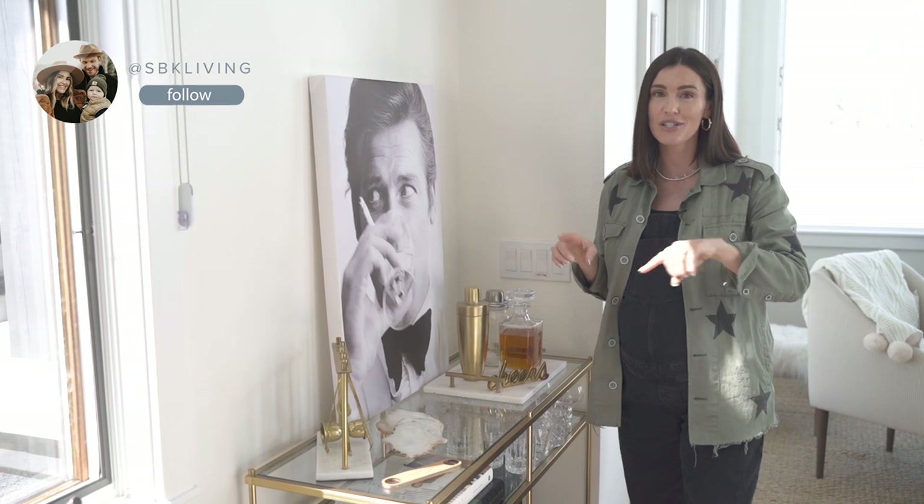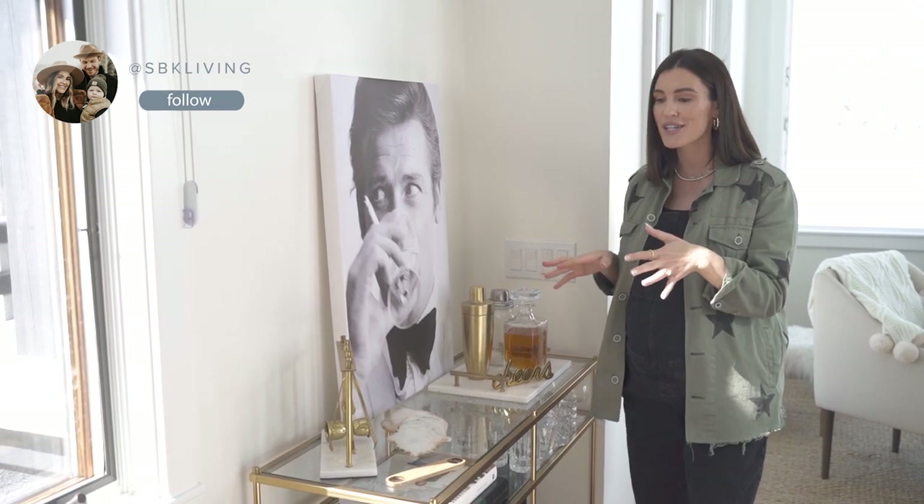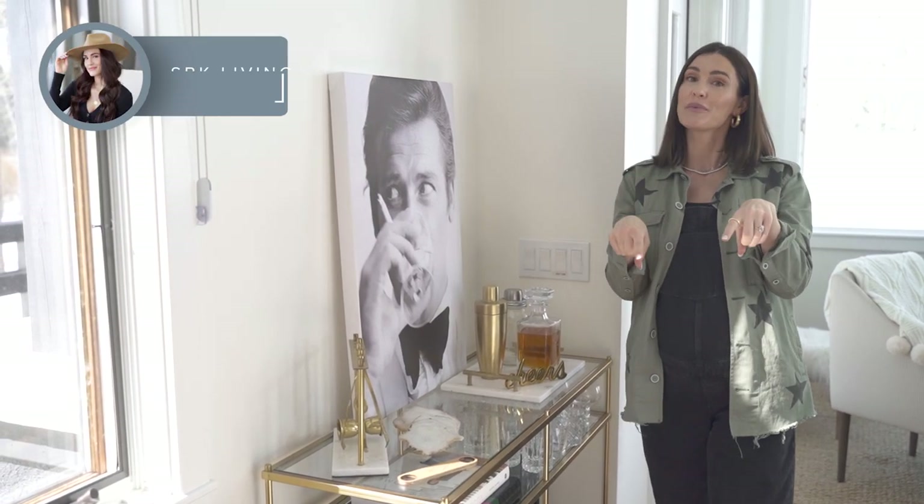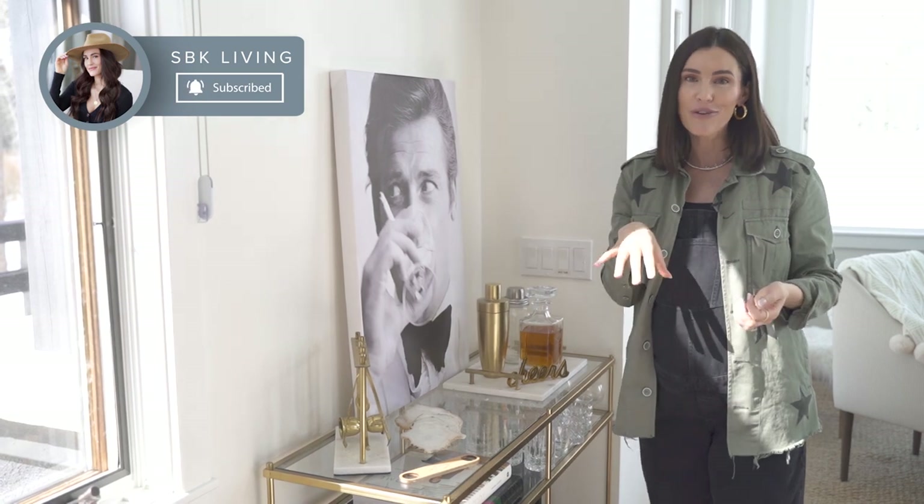If you guys are interested in any of the fun products I used today, I did link them in the description. Please leave comments — tell me what you like, what you don't like, what you want to see. I'm happy to do more styling videos for you guys. Then give it a go in your home, and remember to tag me on Instagram at sbkliving. I want to see your bar carts and share your home with me. I love sharing mine with you guys. Please subscribe to my YouTube channel, hit the bell for notifications, and I will see you guys next time.